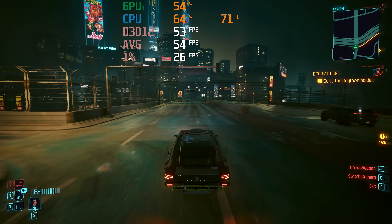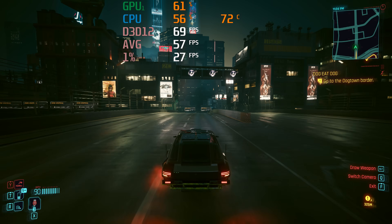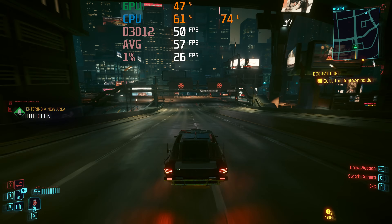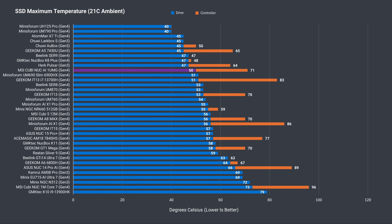The Thunderbolt 4 port allows you to add an eGPU for much more graphics performance, or other 40-gigabit USB devices like MSI's Datamag Portable Storage, which now supports the faster transfer speeds. The storage benchmark score won't mean much unless you use the same SSD, but with a score of almost 3,000, this WD drive performs really well, and SSD temps were kept well under control.